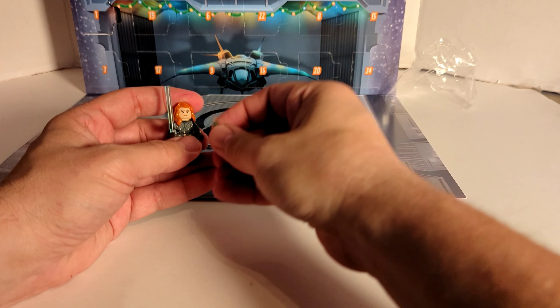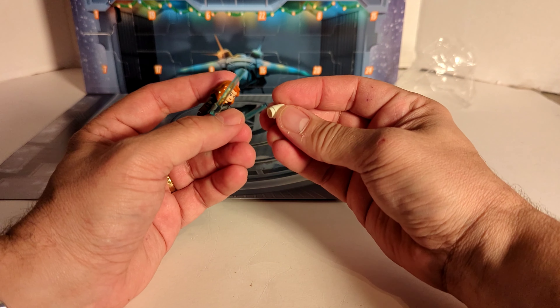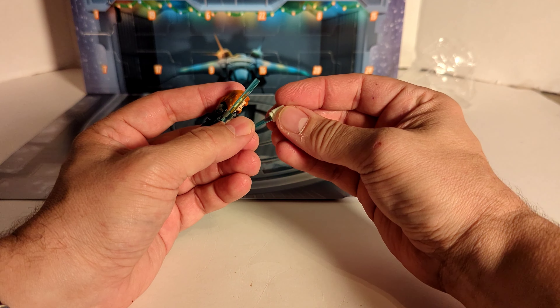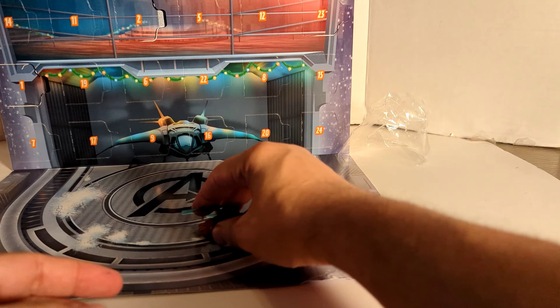And the other fighting stick has a top on it, and it only goes in one way. And that is the actual build right there. Now let's look at Natasha.